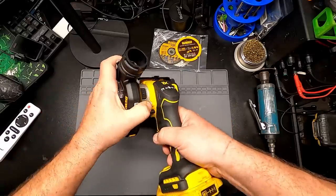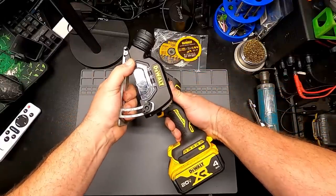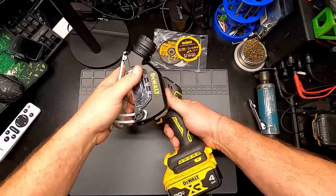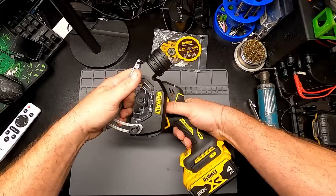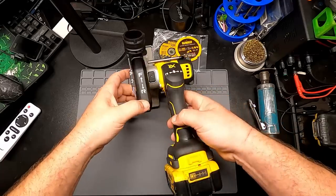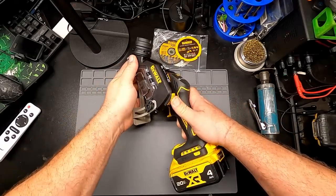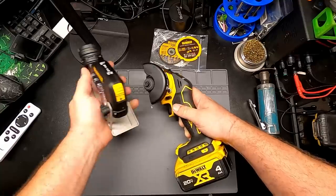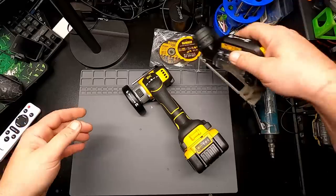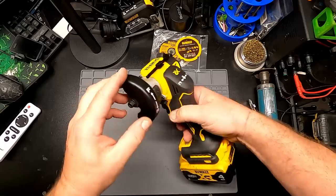The guard detaches at different angles — one here, one there, one there — kind of like the tilt-back seats in economy class. And with the old locking mechanism, that gets rid of the guard. That'll probably be the last time that guard's ever on that tool.